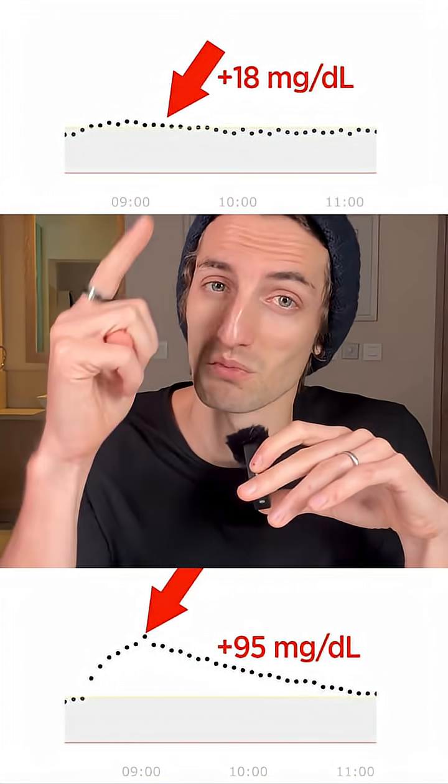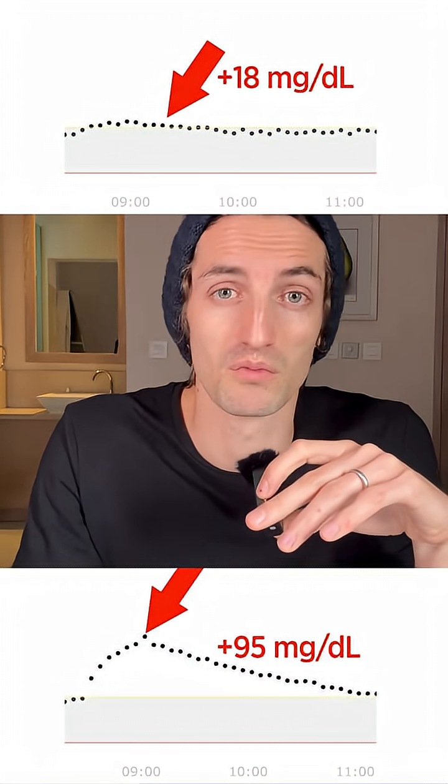So if you can, it's much better to eat a plain yogurt without anything added in it. Tomorrow I'm going to test with honey instead of brown sugar to see if it's better.